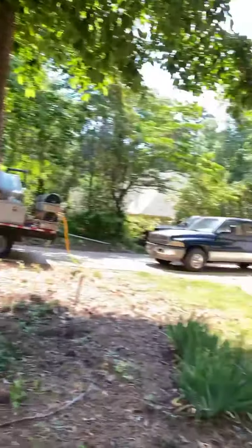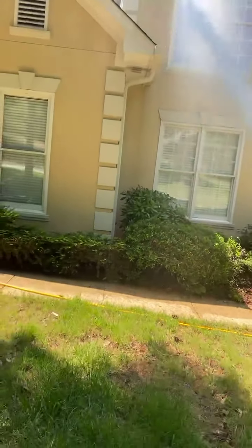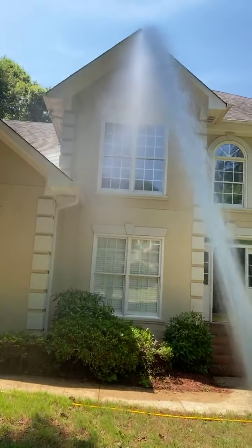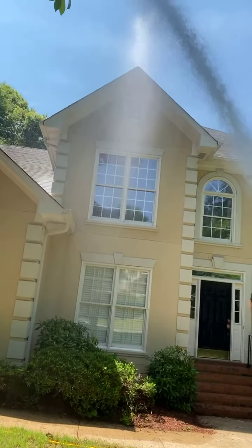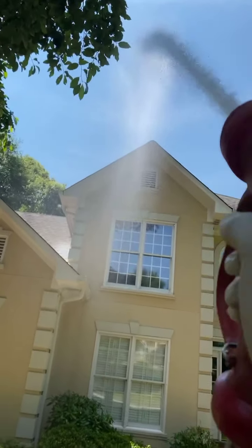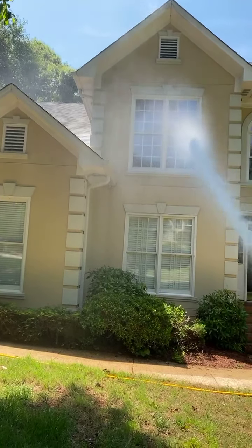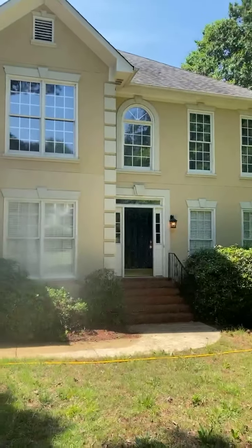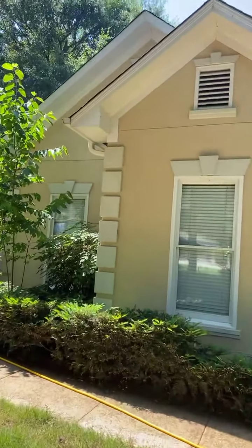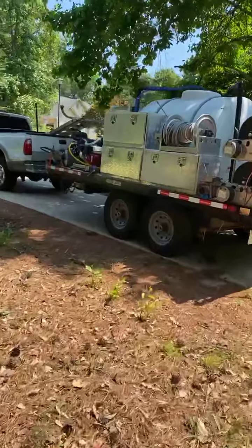It's a game changer, man — it just makes all the difference in the world. I'm standing probably 35 feet from this house and I'm shooting way over the top of it. Anything around four stories, you have no problem with it whatsoever. I did a GoPro cam video I'm going to post later today showing this house before — and it was dirty.